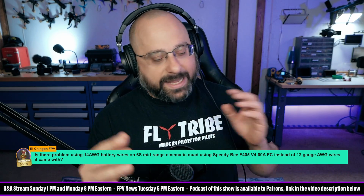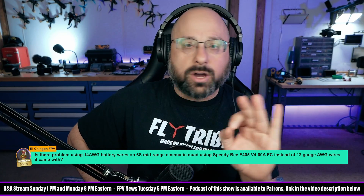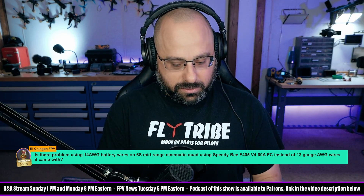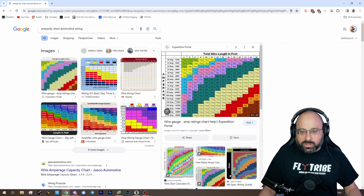Now, if you wanted to really get into it, you could look at how many amps your motors were pulling. But I want to discourage you from going to an ampacity chart — an ampacity chart like this one. Do not do this. This is a wire gauge amp rating chart.